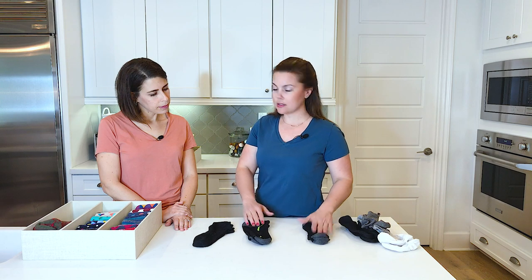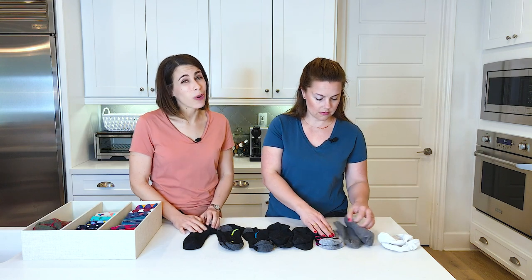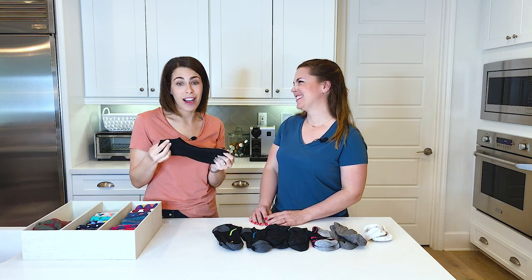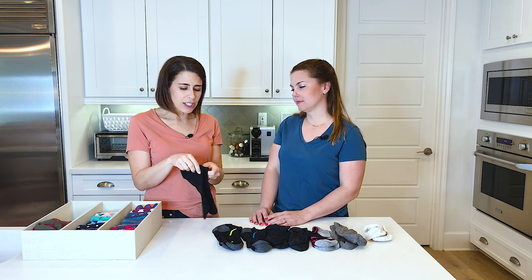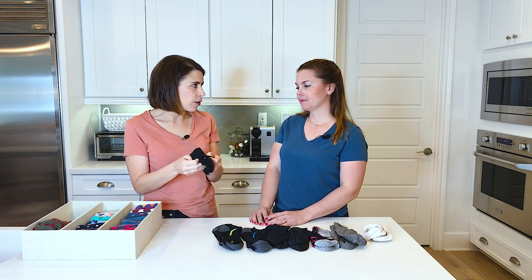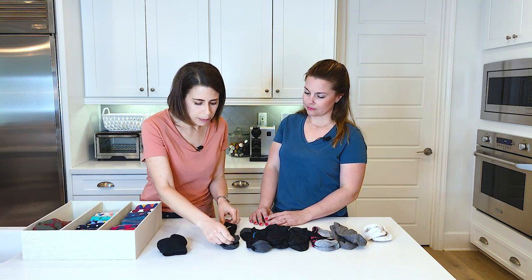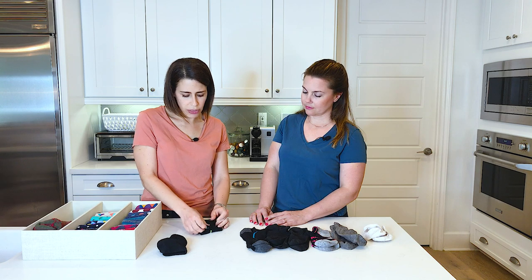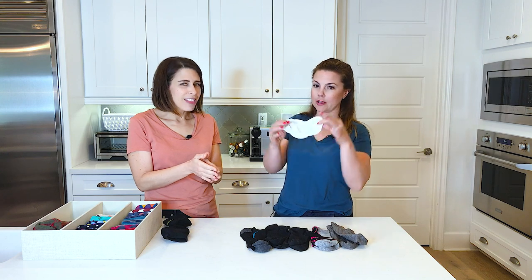For athletic socks, you have the same two options: roll or fold. Most people buy these socks in a package with several identical pairs, which is where you can get prone to a lost sock — a missing sole mate. You can keep these tucked together, or if you're worried about your elastic, fold them in half or even in thirds and line them up in the drawer.